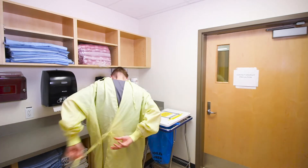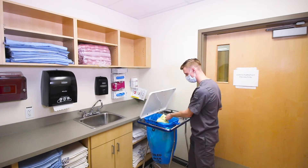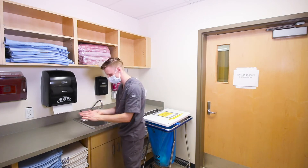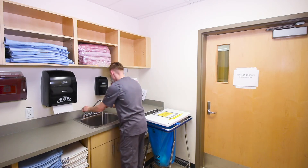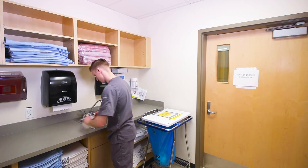Remove gown carefully and let it fall off shoulders and roll inside out. Perform hand hygiene. Then carefully remove simple face mask and dispose in garbage. Lastly, perform hand hygiene.